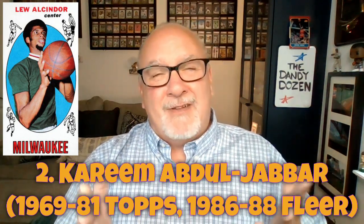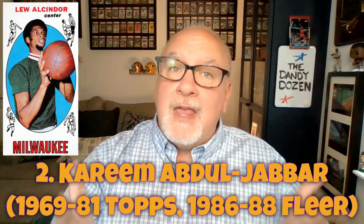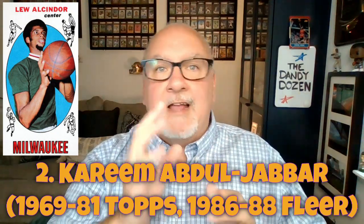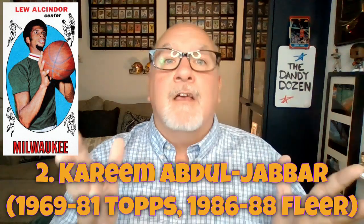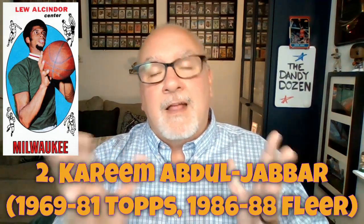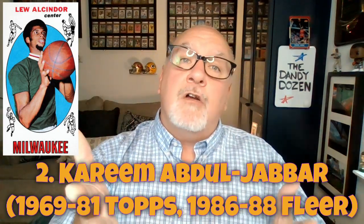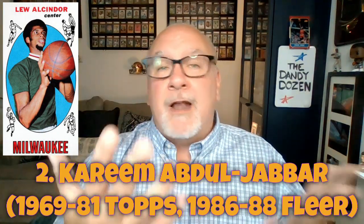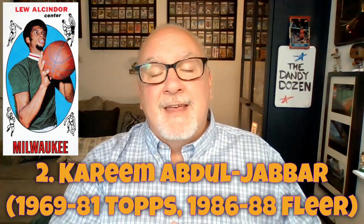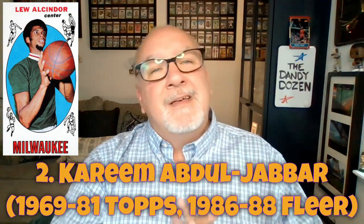Kareem gets drafted by the Milwaukee Bucks; his rookie card is the 1969 tall boy — that's a tough one to get cheaply. He plays all the way through into the late 80s, so you can find some decent cards of his. There was also a gap in card production: after the 1981 season through 1986, no cards were produced, so some years' cards simply don't exist for him.